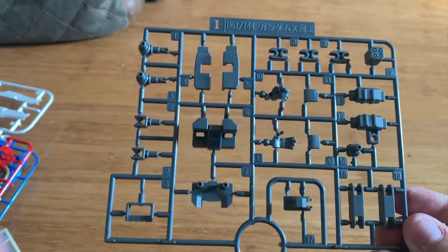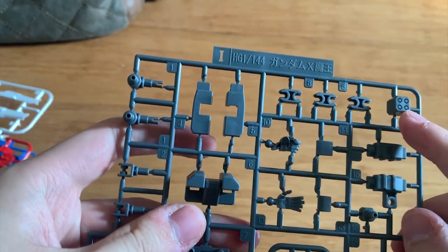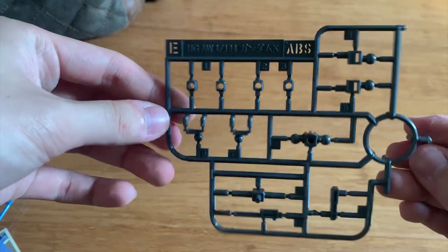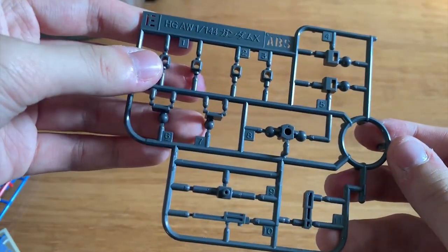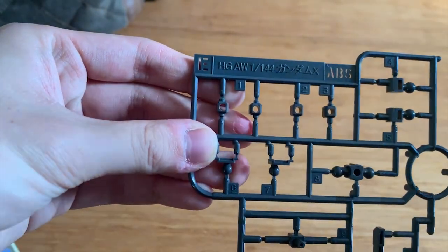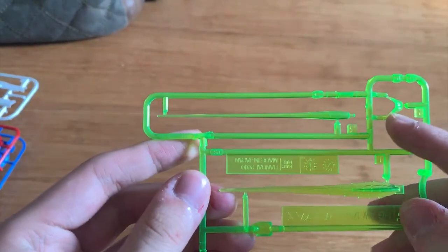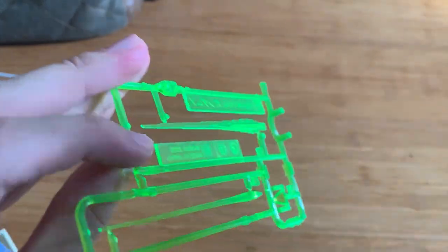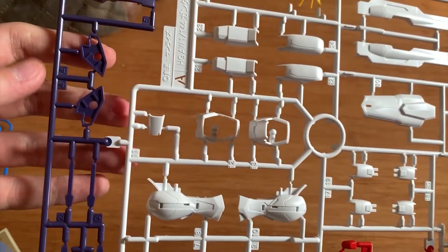The I runner is for the X-Mao as well — it has brand new joints, the backpack, hand options, and gun options. The E runner is the Gundam X runner, mostly joints. Honestly, I built the X Ju Mao and the original Gundam X a long time ago so I can barely remember which part is which. We also have the beam saber parts and the clear torso piece.